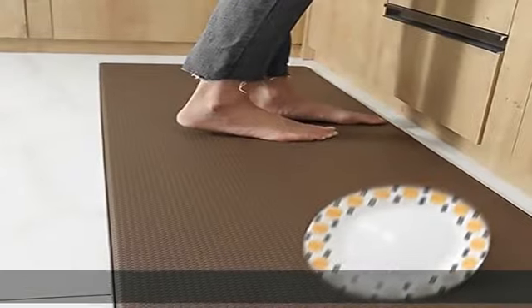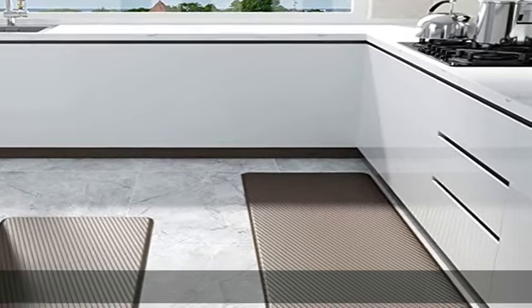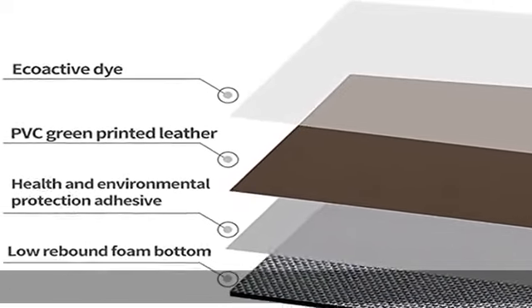Easy to clean: with how much we cook and walk in the kitchen, it is necessary to consider the material of the rug. Low rebound foamed PVC material, anti-oil, waterproof — easier to clean.